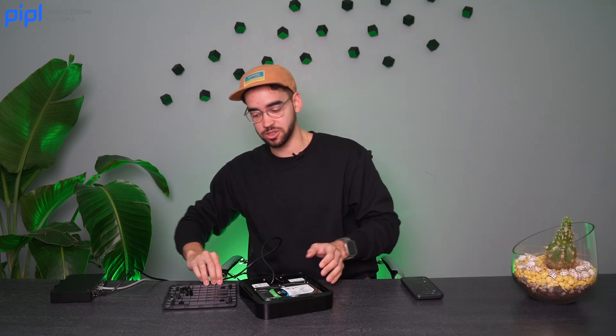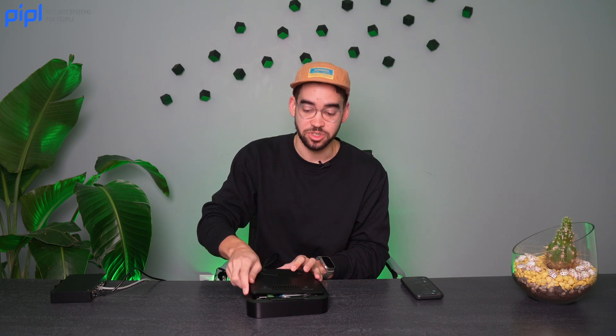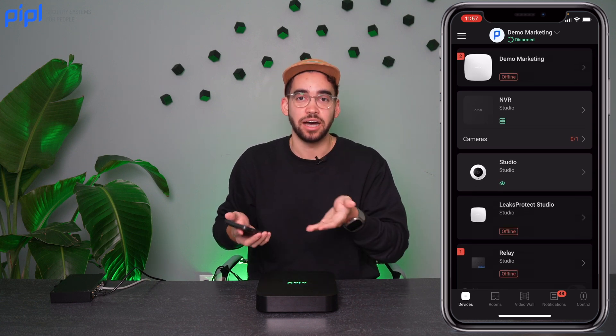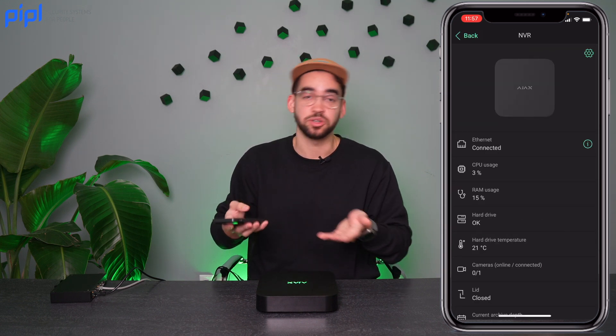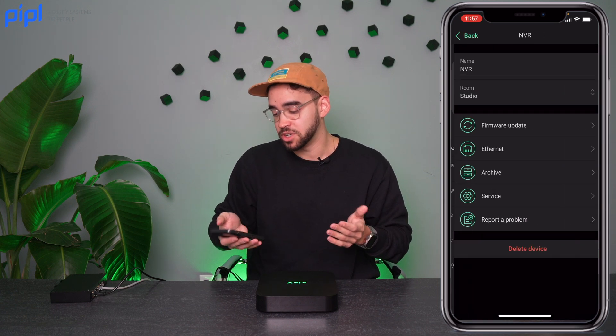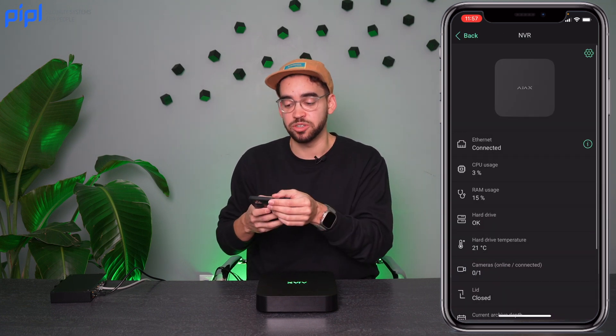Now I can close the enclosure to make sure everything is well secured — just slide in the cover, push, hear the small click, and carefully flip it. Your NVR is ready. Inside the app, you can already see the NVR enrolled with all its features visible: CPU, RAM, hard drive temperature, and more. You can go into the settings cogwheel to update firmware and verify the connection.